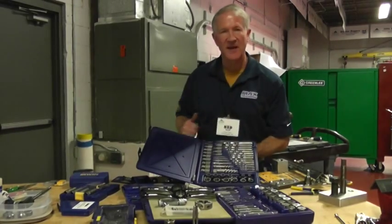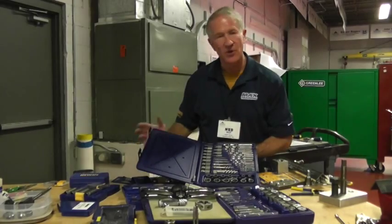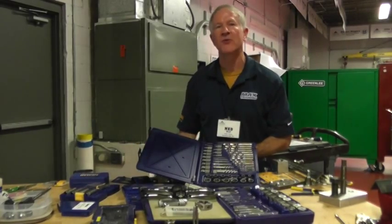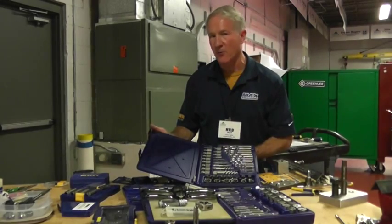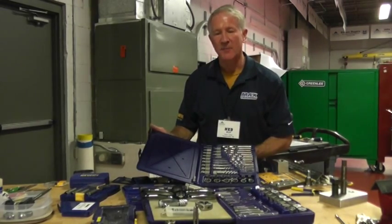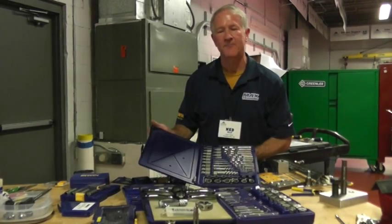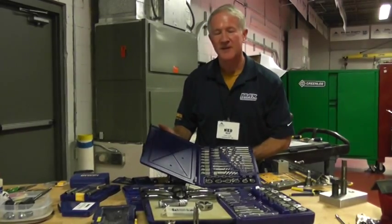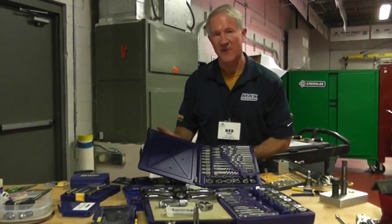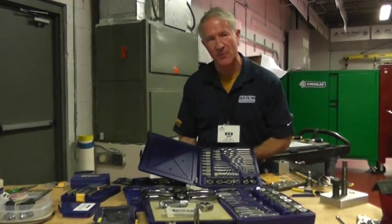I'd recommend a set like this. You're looking at a $300–$400 purchase, but don't think of it in terms of purchase price. Think about how many thousands of dollars it can save per hour getting equipment back up and running. Mechanical contractors work on equipment where time is money, and discomfort in a high-rise building is a major factor in getting things fixed and back online right away. Erwin Hansen has those tools to put you back in business.